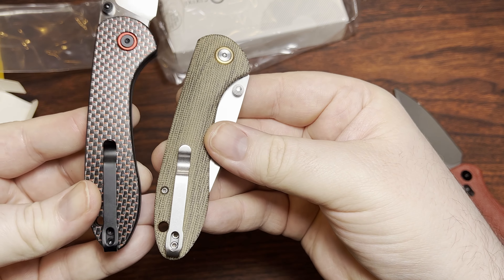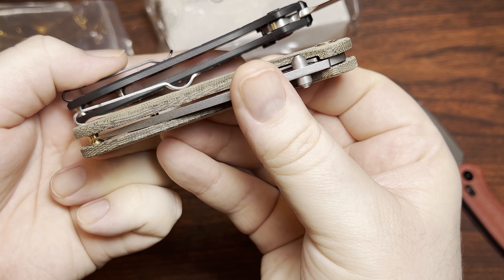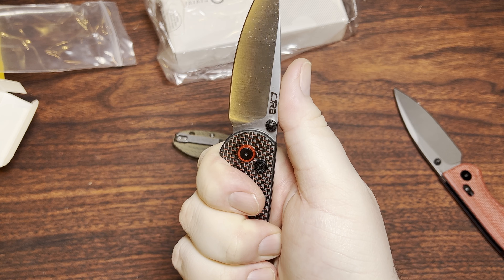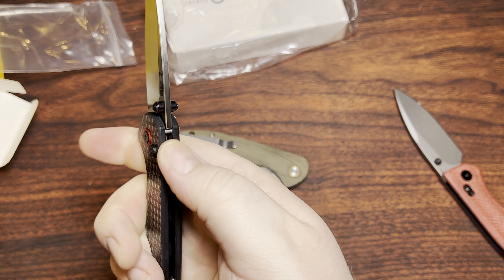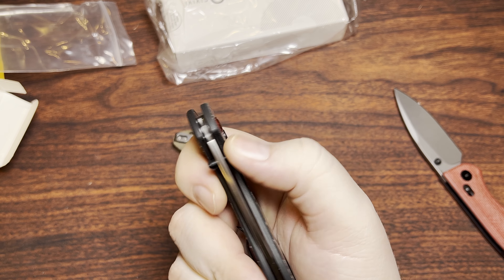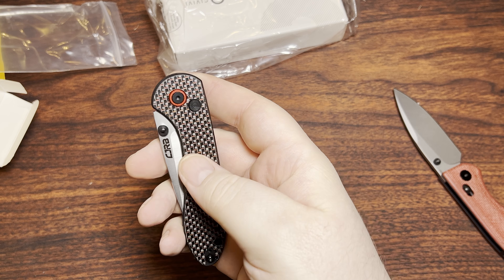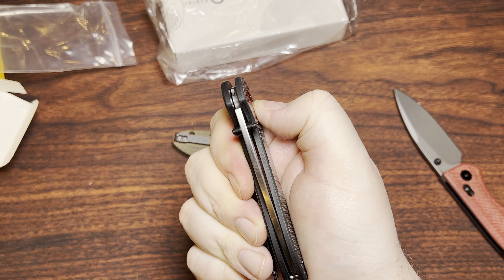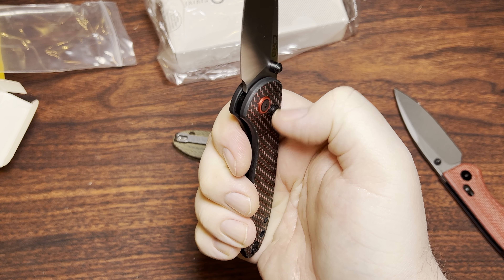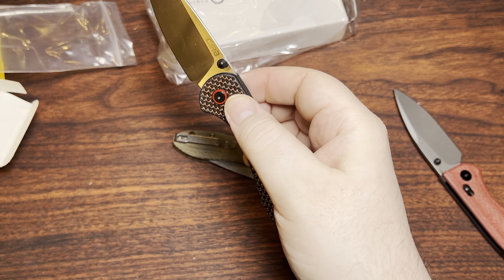Pocket clip is pretty much the same — just black — but it actually ends with a curve up instead of coming back down like the other one does. Not exactly my favorite thing, but it's positioned in a place where it's not really bothering me, so that's cool. Kind of interesting to see CJRB jumping on the button lock bandwagon. This one feels nice. The button is probably blacked aluminum or something like that — feels a bit plasticky compared to the rest, but this is definitely a budget knife.